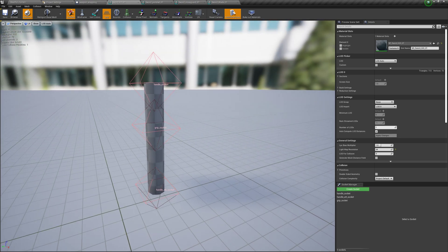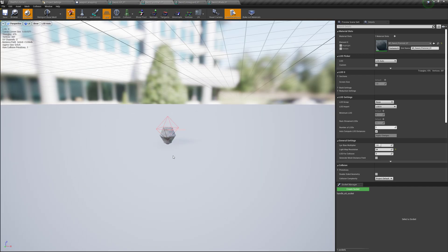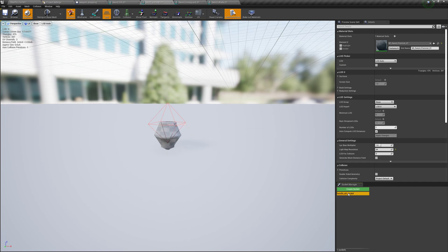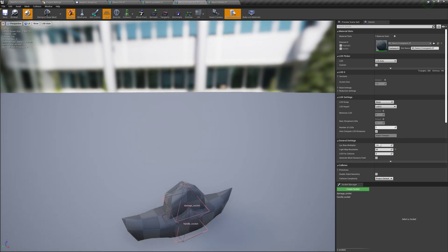Since everything else attaches to this mesh, it should all come along for the ride. I've got a handle attachment socket down here — that's to attach a pommel, or on some weapons maybe a dangling chain. And then we have the handle socket, which is what the sword cross guard is going to be attached to. For an axe or a hammer, that'll be where the haft will go. For bows, that'll be the limbs, though bows will likely be set up a little differently. Here's the pommel — it's kind of down in negative space, but I added a socket with the same name so it can attach.